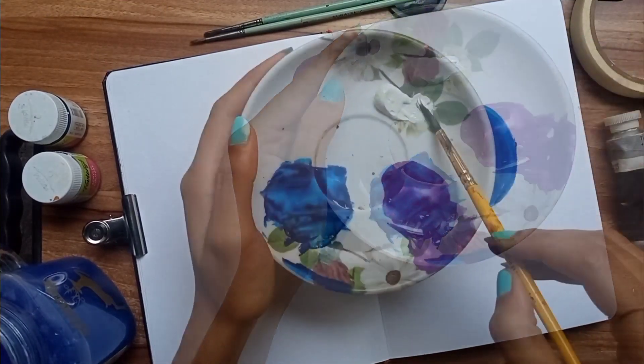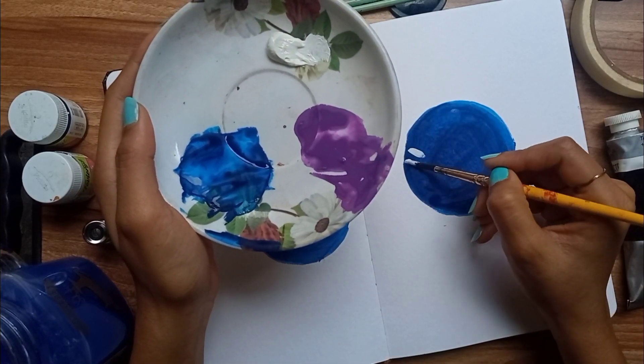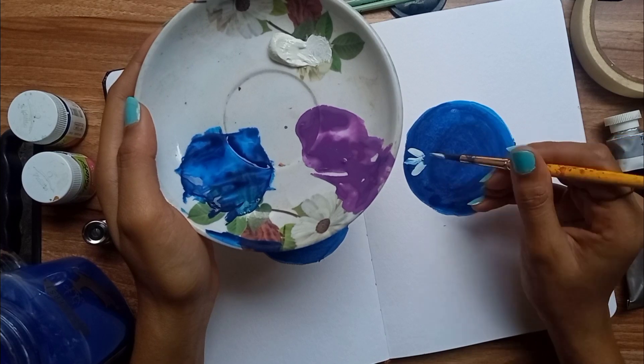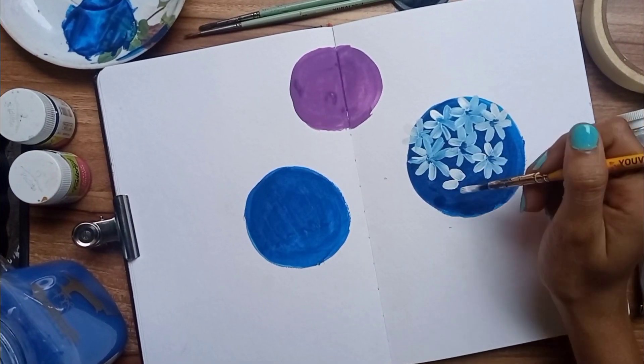Take some white color and using a thin paint brush, make the petals of the flower. Use small strokes to make the petals — this is a close view of how you can make the petals.